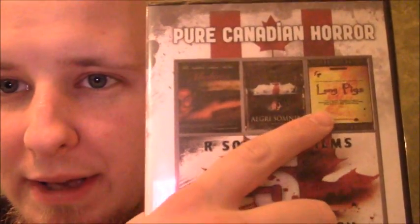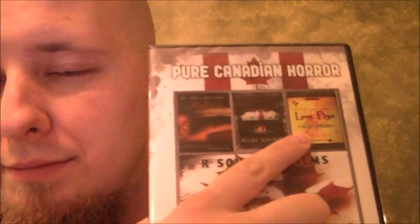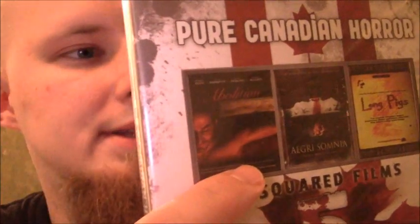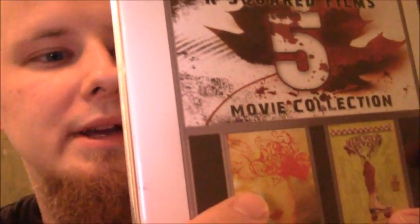The first one is I just want to show you I have this brand new five film collection featuring Long Pigs, which is why I bought this. It's a cannibal horror film. This is Abolition, down here we have I Heart Doomsday, and over here is Werewolf Fever. I bought it for Long Pigs, but it came with five others. Now if I was just to buy Long Pigs by itself, this movie alone is going to cost $40. Now this whole package costs $7.